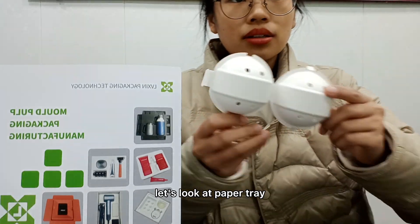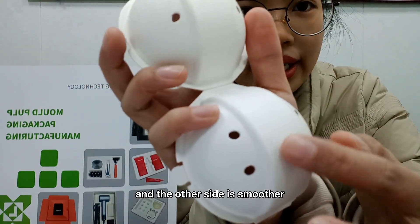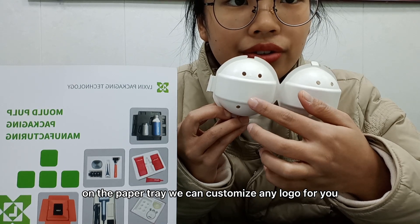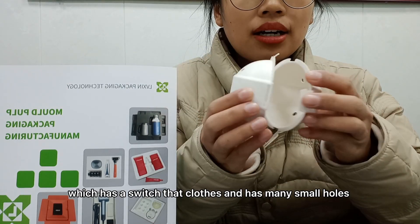Let's look at the paper tray. One side has less texture and the other side is smoother. On the paper tray we can customize any logo for you. This is a very sophisticated design.